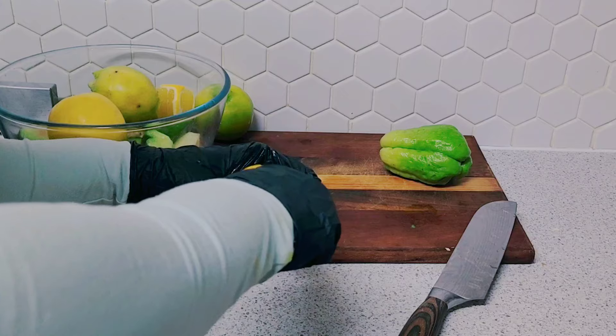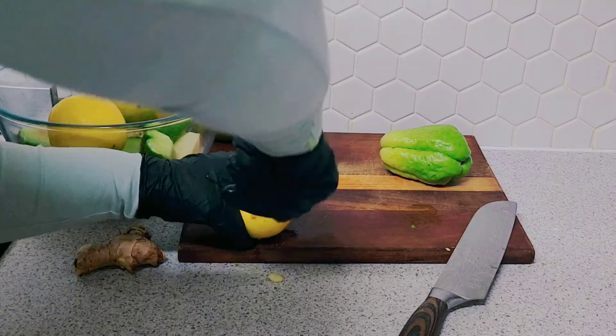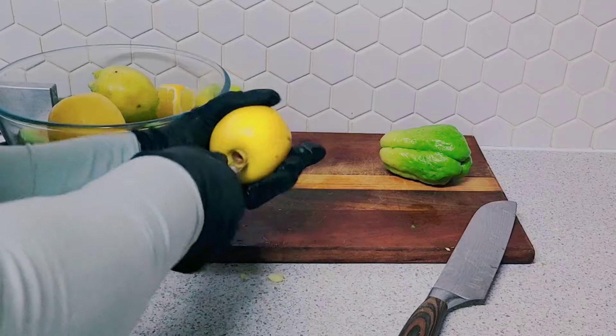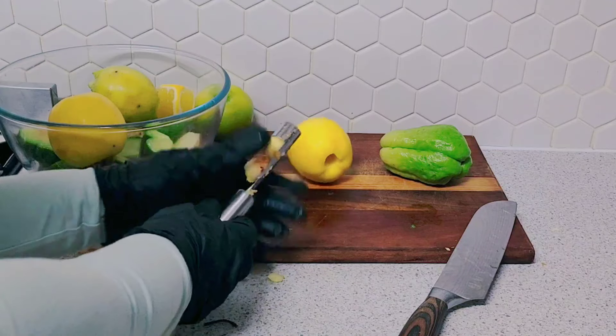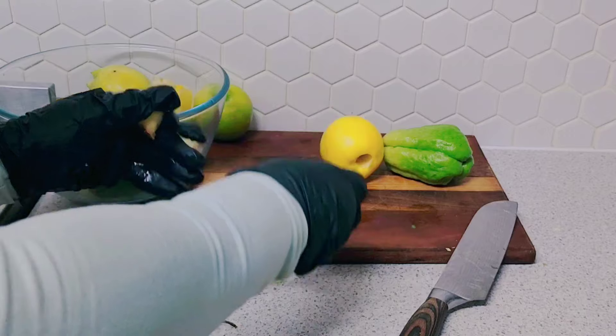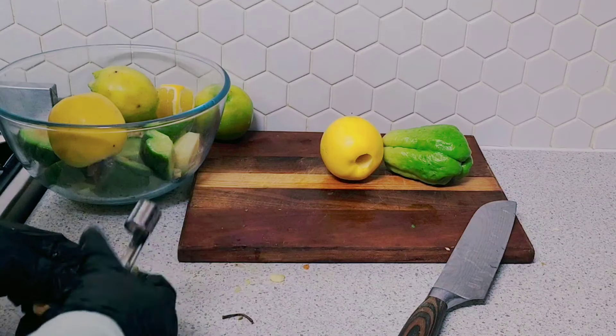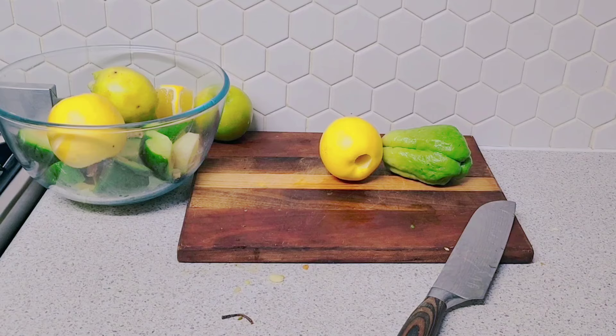I will leave one apple and one chayote aside. Let's get into the juicing.